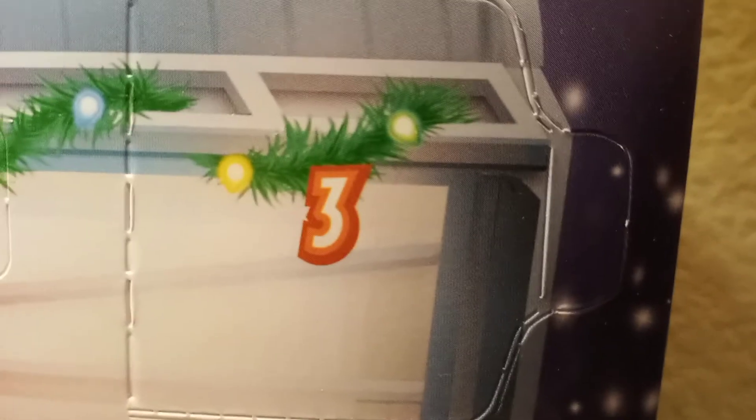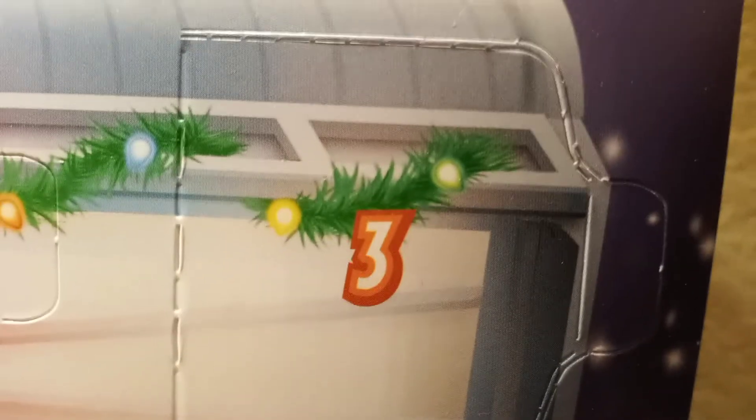Hello everyone, this is LEGO Toby, and today I'll be opening up the third day of the LEGO Avengers 2021 Advent Calendar Set. So let's see what we get today — and it's a leaf build.